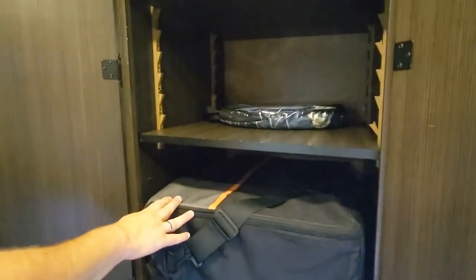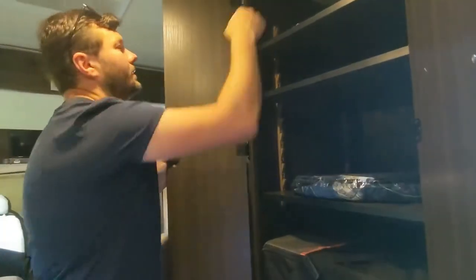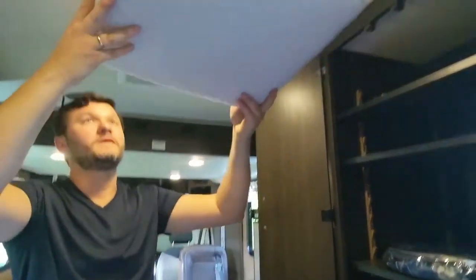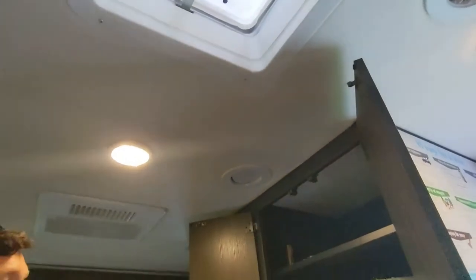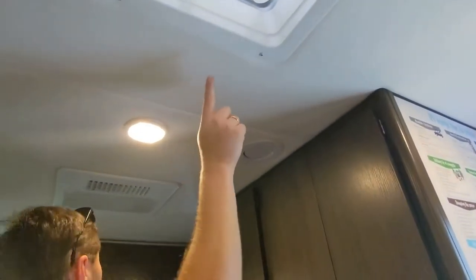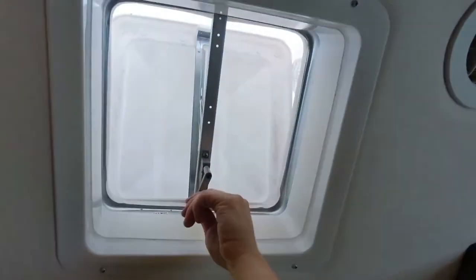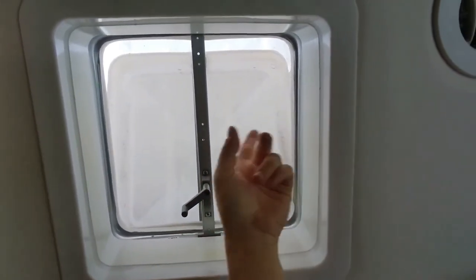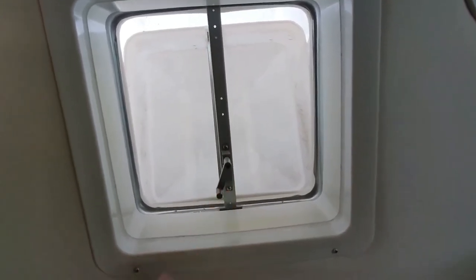The black top griddle can be taken out and set on the picnic table or campsite table. There's a laundry hamper, and this little pillow is a skylight block-off — put it in to keep heat out. There are three skylights in the camper: one here, one above the bed, and one in the bathroom. They're all rain-protected, so you can leave them open in the rain and water won't get in. They're also useful while driving — opening them creates a nice draft.